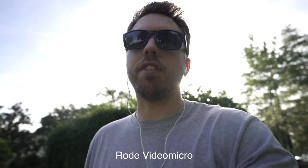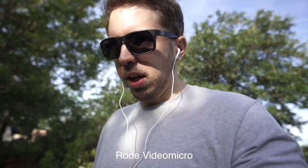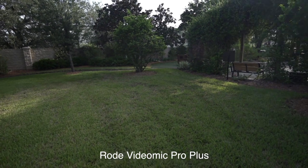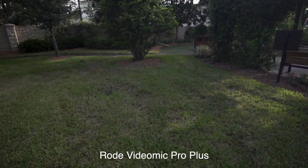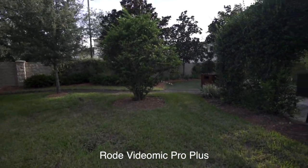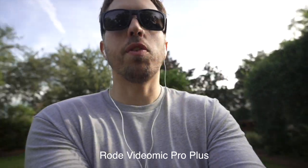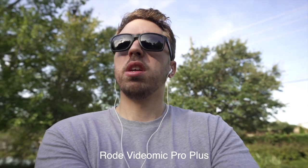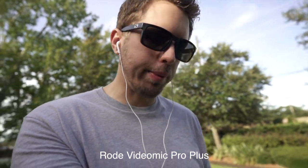I'm filming this on the Sony a7R IV with the Sigma 14-24, which is one of my favorite lenses I've purchased in the last year or so. Now we're recording from the rear on the Rode VideoMic Pro Plus. It has the wind jammer on there — the dead cat — and I just wanted you to hear what it sounds like. This is from the side, and now we're in the front. It's my favorite microphone. I'm sure it sounds the best. I mean, this microphone is what, 300 bucks? It's up there, but there have been a lot of deals on it and it's come down in price because it has been out for a long time.